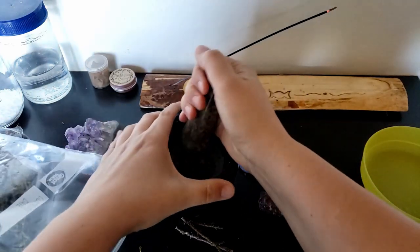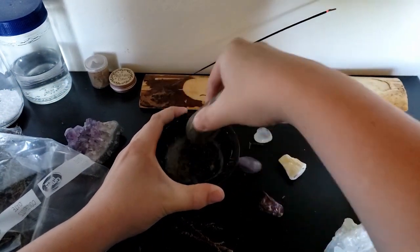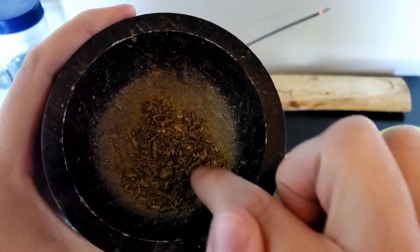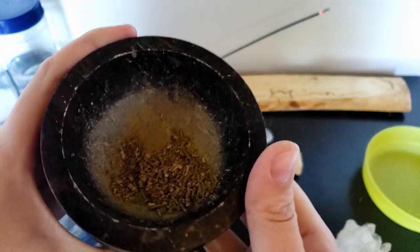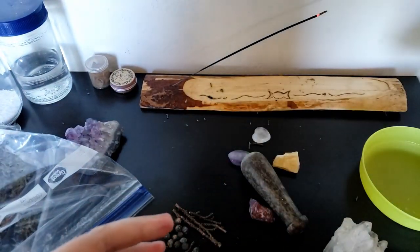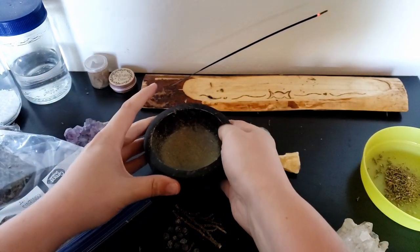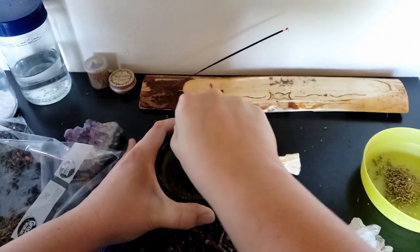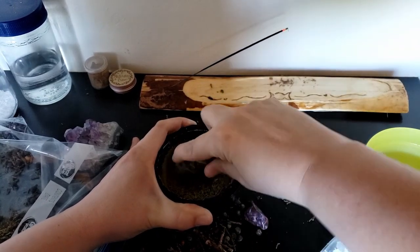So what we're going to do — as you can see me doing here — is I added the juniper leaves to my pestle and mortar and just grind it up. There were some stems and some juniper berries that were in this mixture, but those were a lot more difficult for me to crush in my pestle and mortar, so I actually ended up taking the berries out of the mixture and only used the dried leaves.